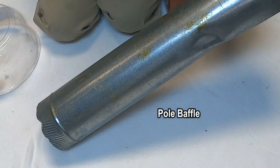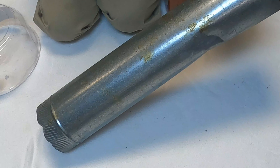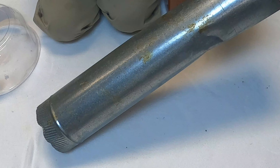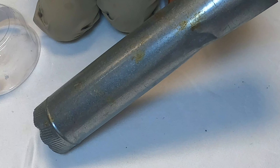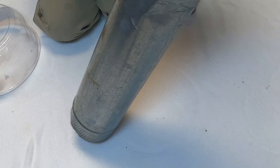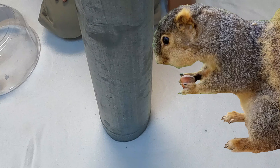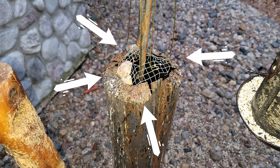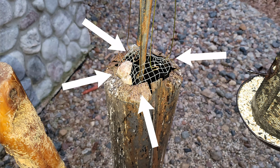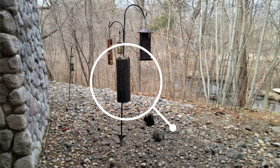You want to have a baffle around your pole, and also around your nest box poles. Never put a nest box or your feeders on a pole that's not protected by a baffle. This one's a bit small — I suggest a slightly wider diameter — but it's absolutely fine. This is stovepipe. You want to drill through in the shape of a cross, then put it over the pole.